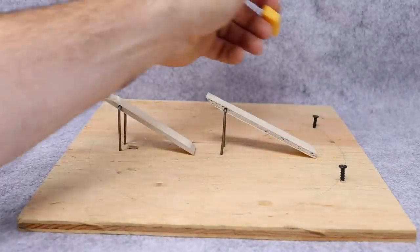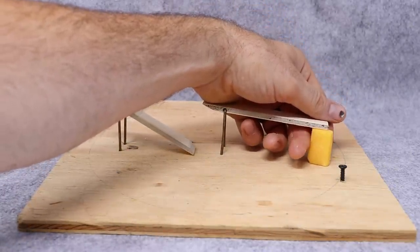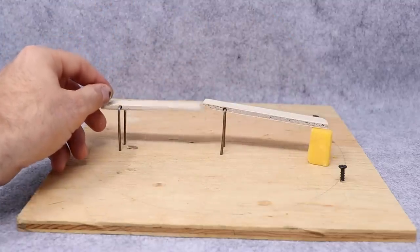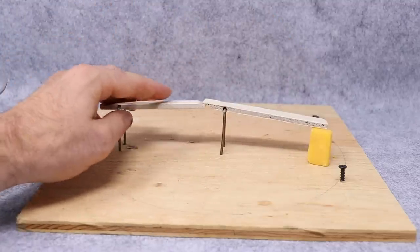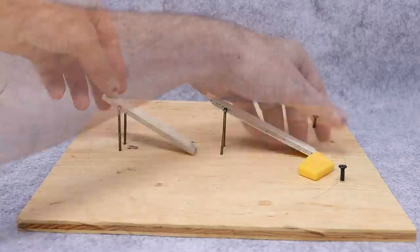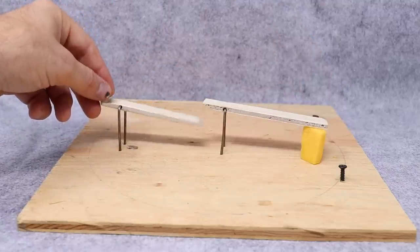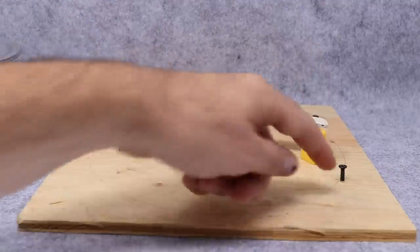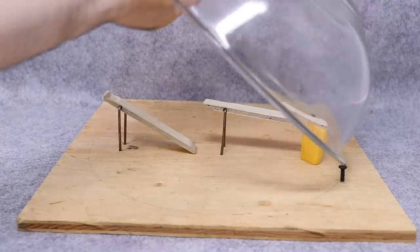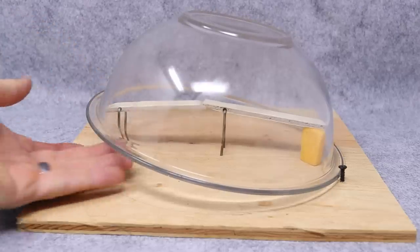To set this mousetrap it's very simple. You lift up the back teeter-totter and under there you put some bait — here I'm using cheese. Now that keeps the front teeter-totter from going up all the way; it catches right there. But when you remove the cheese, this now goes forward. Now this is ready to go with the bowl. I put two screws there so the bowl doesn't slide. You put the back of the bowl right here, then put the front lip on that front teeter-totter — that holds it up.